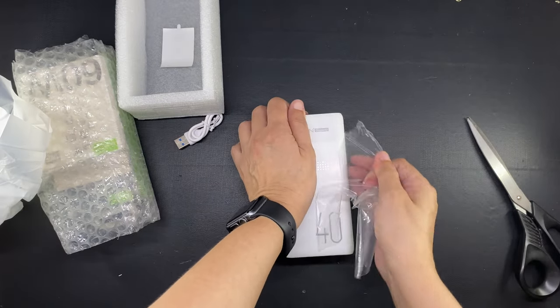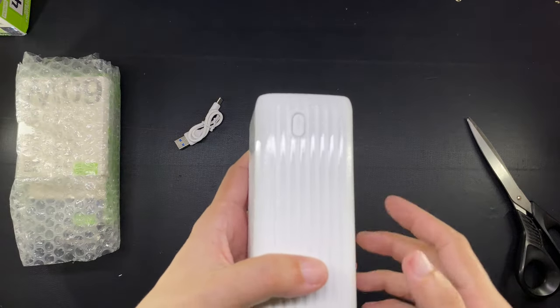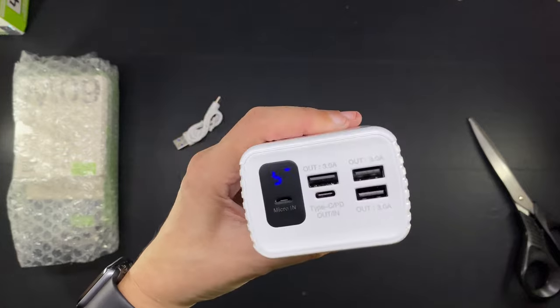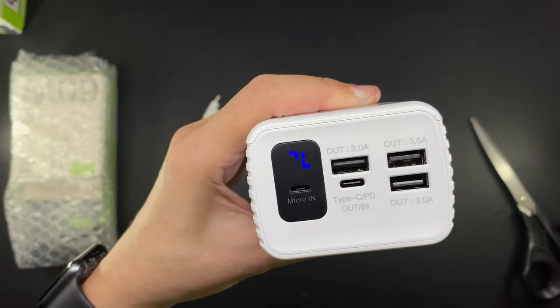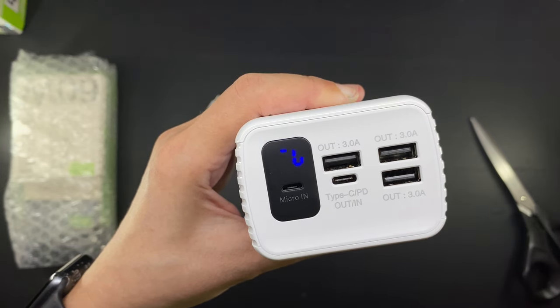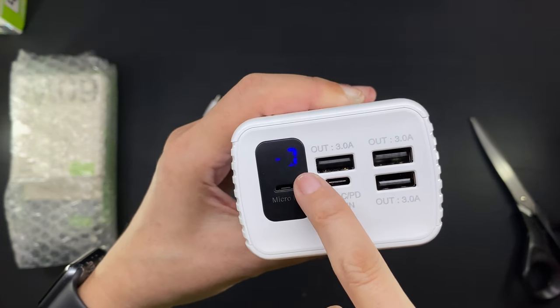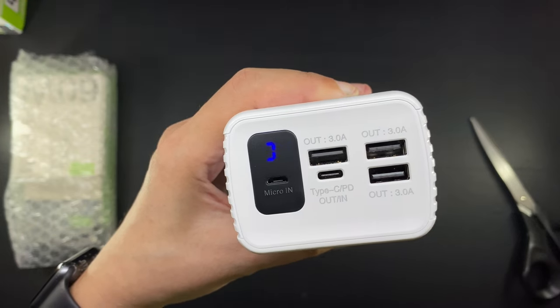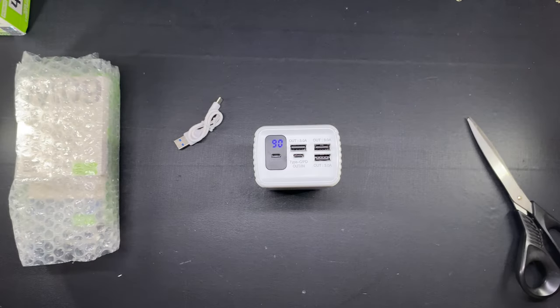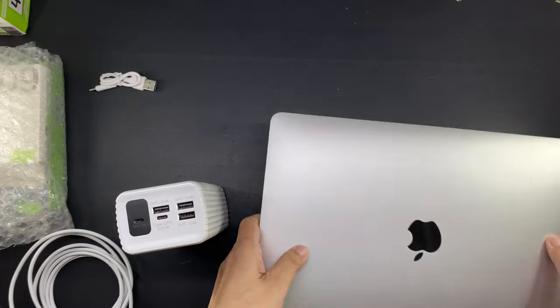Now this power bank has a power switch right here on the side, and this black panel is actually a little screen that shows how much battery this has at any given moment. On camera it flickers, but when I look at it in person using my naked eyes the light is steady and it says 90%. Now it is time to try out this power bank with my laptop.